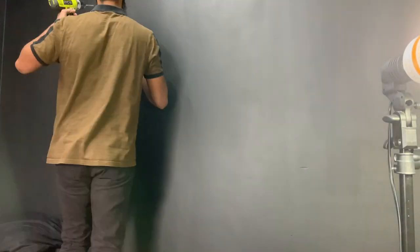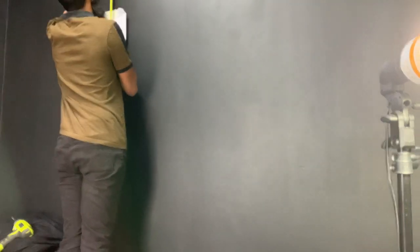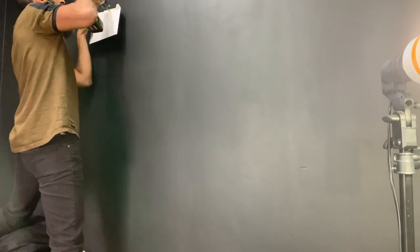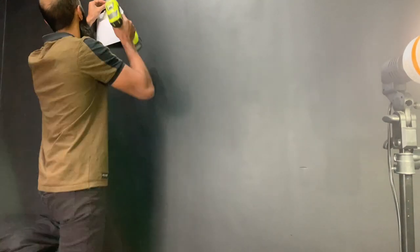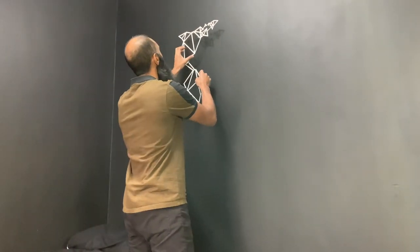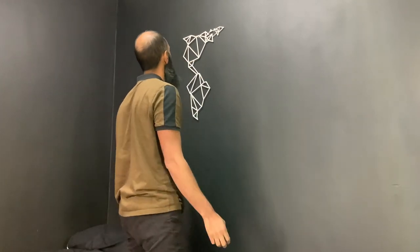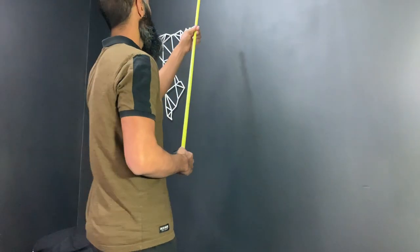As builders and people in the industry would say, always measure twice and drill once. Also make sure you use the correct wall plugs for your particular type of wall. Once you've done that, hang the first continent up and it should self-balance. From the first hole you need to then measure out the second hole and then do the same again.